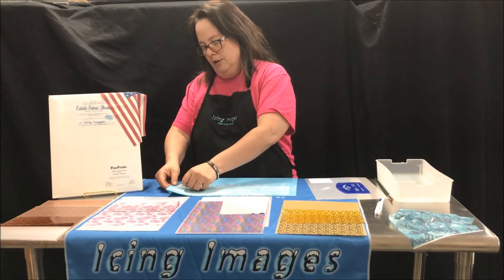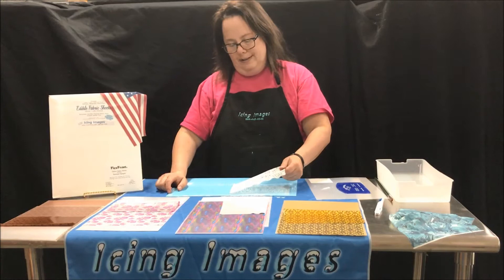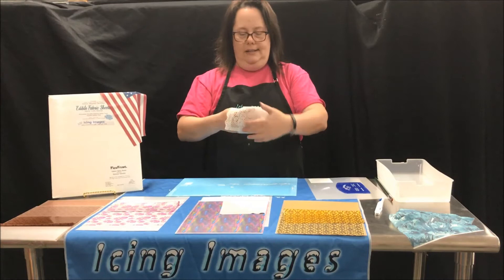You just start with an edge and carefully start to peel it up — go slow. The thinner the edges, the more likely it is to break, but this is pretty tough. Look at that — so amazing! Any extra little pieces you have, just pull them off. This is your beautiful, durable edible lace.